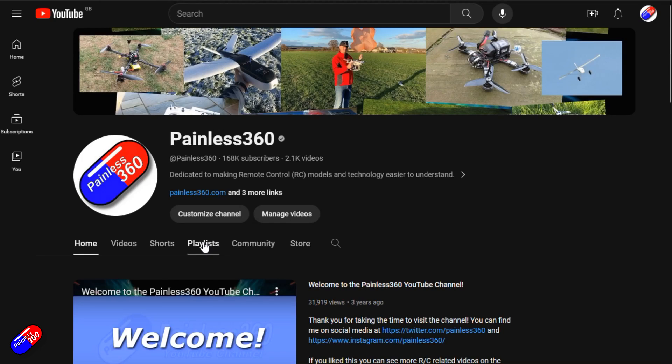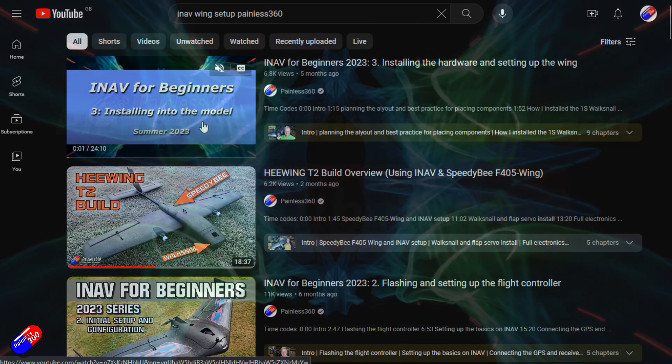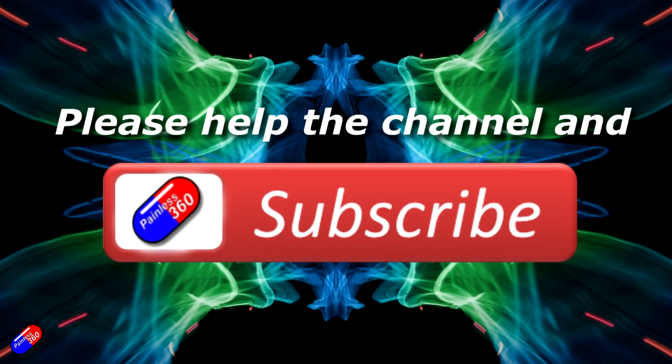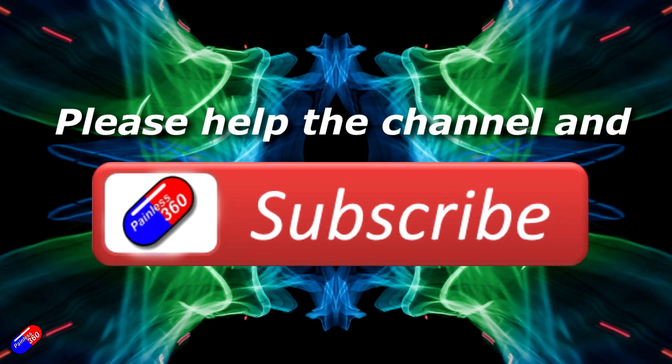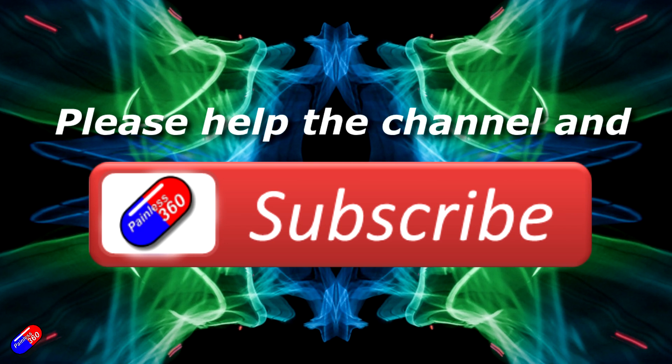Thank you for watching. Check out the playlist, and adding 'Painless360' to your search terms will help you find my content. If you haven't already, please hit the like and subscribe button — it helps a lot. You can also support the time I spend here answering questions and helping others by using the links in the video description.